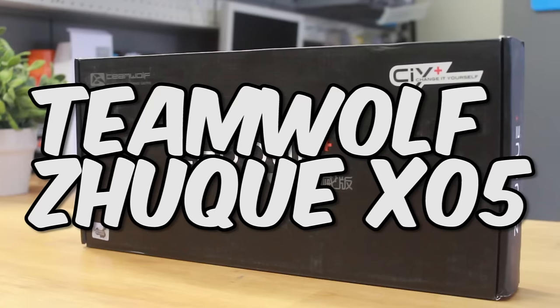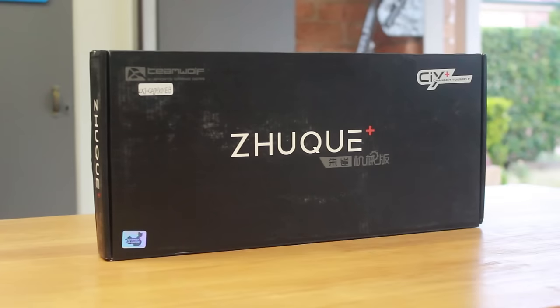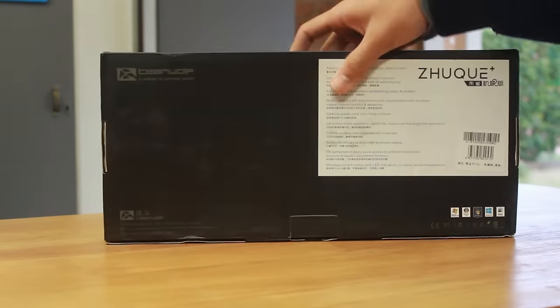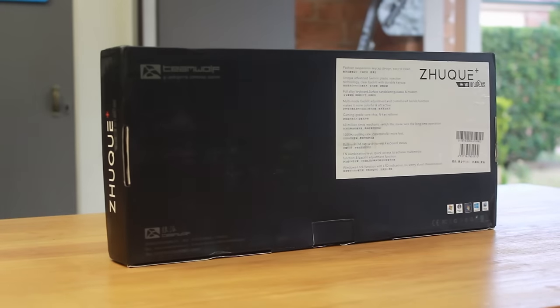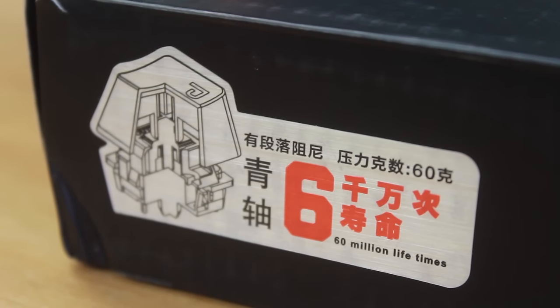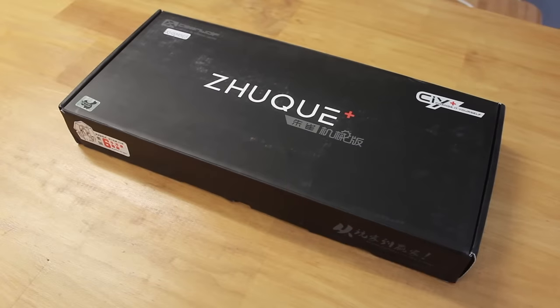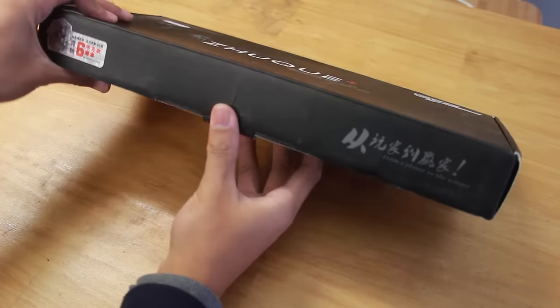Today I'm going to check out the TeamWolf Zuke X05 mechanical keyboard. I want to look at this more for the concept it delivers rather than the other keyboard components. TeamWolf brands this as a CIY or change-it-yourself mechanical gaming keyboard, but we'll get to that later. They also claim a 60 million click lifetime, which happens to be more than the Cherry MX key switches, and that's pretty much it for the box itself.